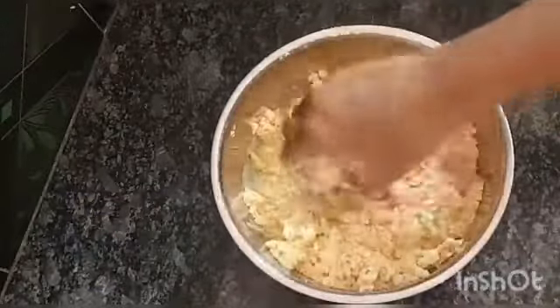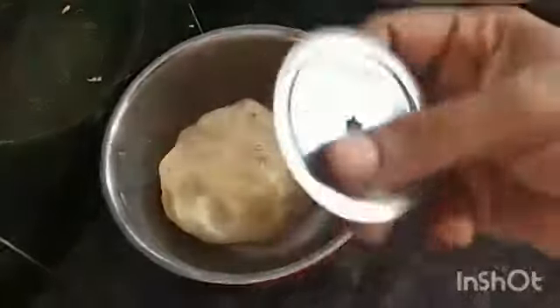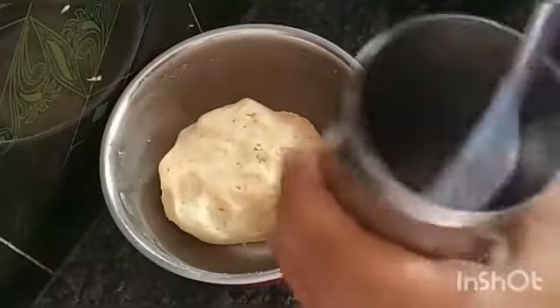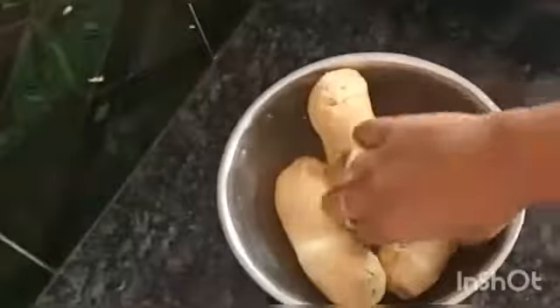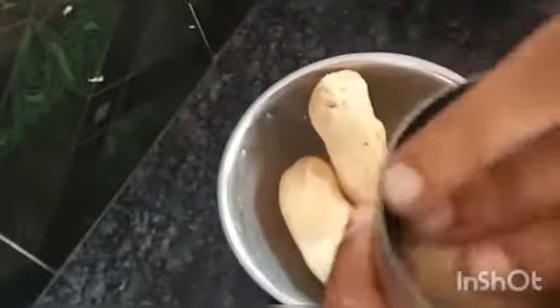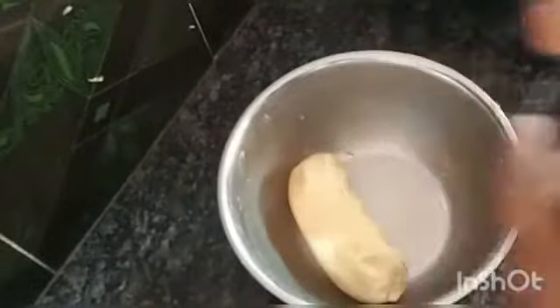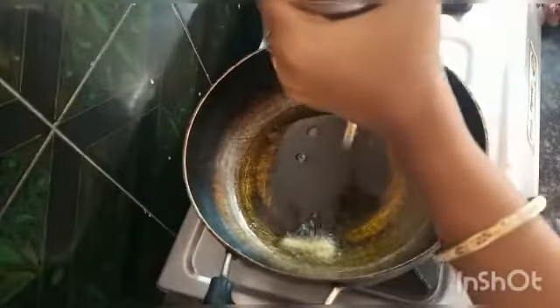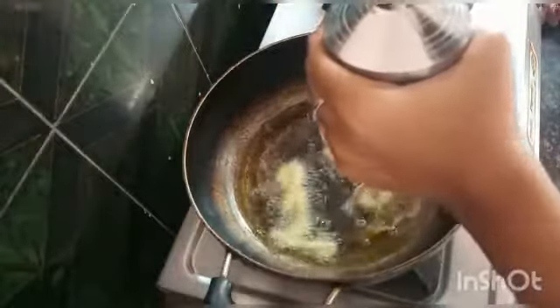Add some water and mix well. Shape the dough into a cylindrical shape — this shape is easy to put in the press. Add oil for frying. I will explain how to put the dough into the murukku press to get the right shapes.